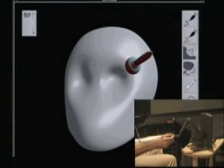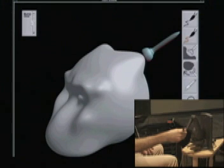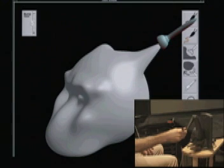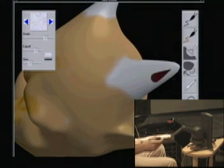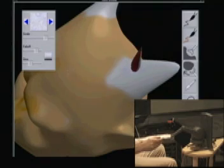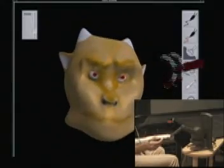We will now show how one can use ArtNova to construct a model. Begin by developing the overall shape. The eyes were created at a finer resolution than the chin. Pull out the horns. Paint the model using brush sizes appropriate to the desired detail. Perhaps a subtle texture for the horns. Here is the completed model with detailed painting.